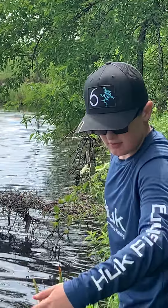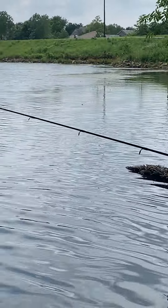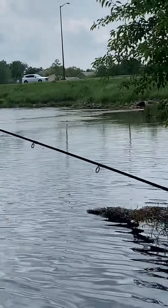Once again, little worm and bobber. Let's get a bigger one. We'll flick it out — Bass Pro Shops Crappie Max Ultralight Rod, 6'6".